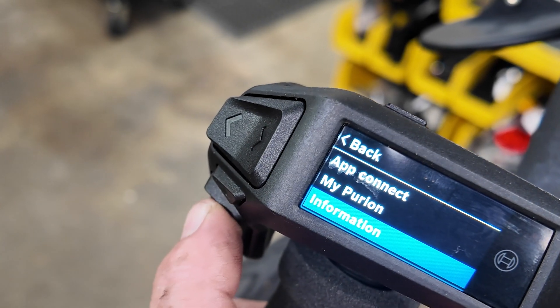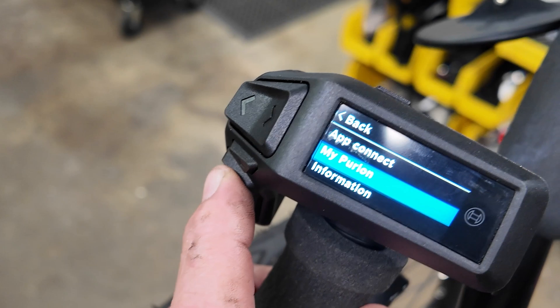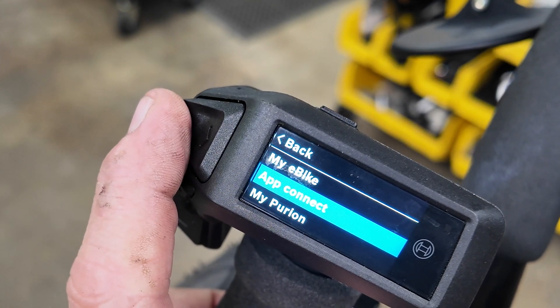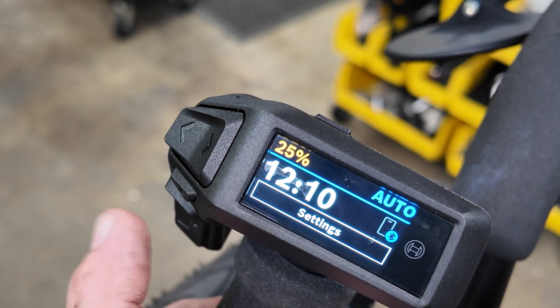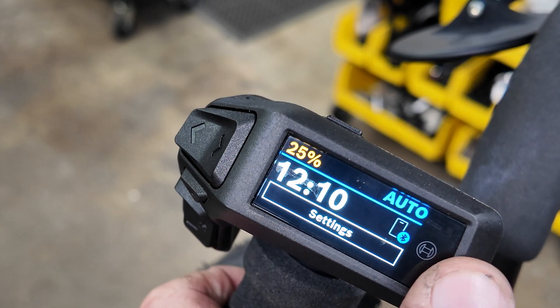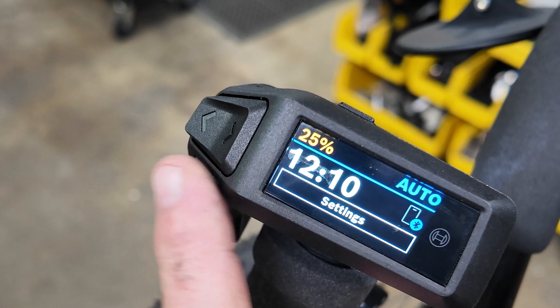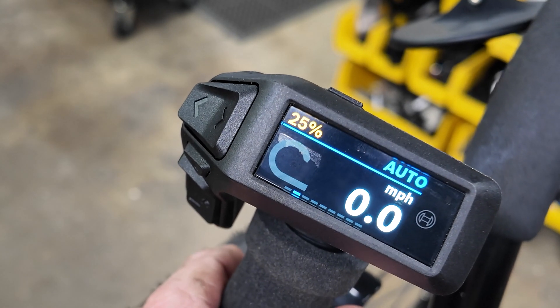On the app right now, if you have the App Connect, it will do software updates automatically as they become available — it just checks in from time to time. That's your settings button. You can see it has a little Bluetooth symbol up there to tell you that yes, this can Bluetooth connect to the app on your phone. And then we're back to the main screen.